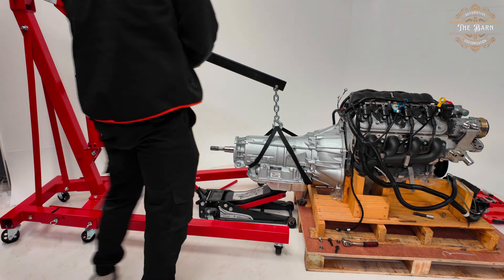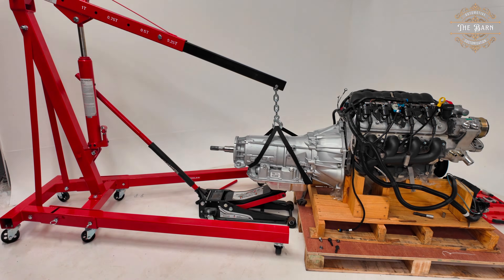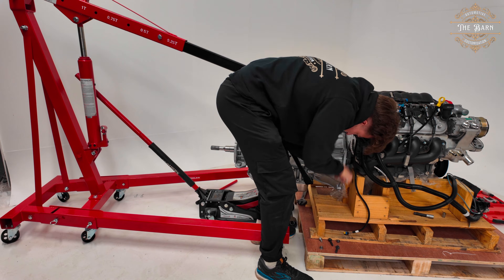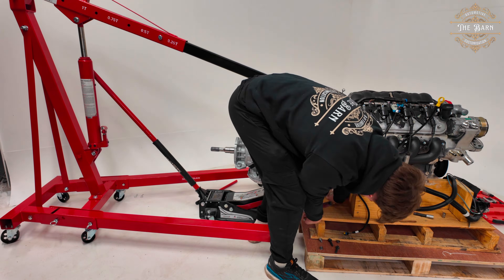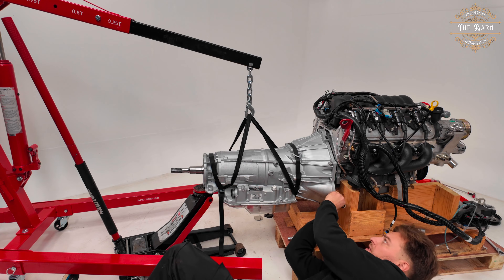I finished up on the installation of those sensors that weren't GM standard, so they're compatible with the LCD screen. There wasn't really anything spectacular to show there, and now I have moved on to the installation of the gearbox to the back of the engine.